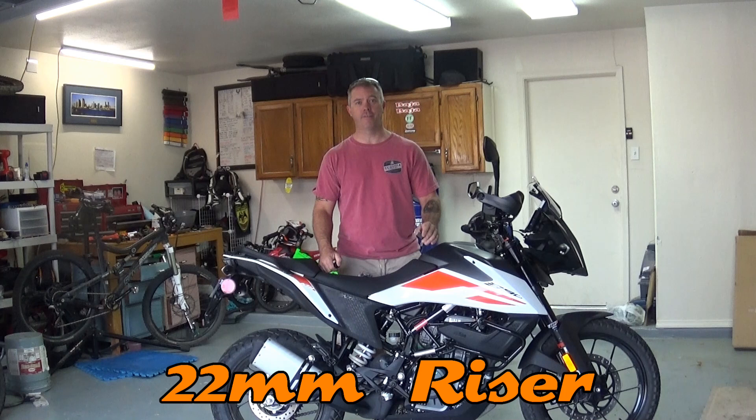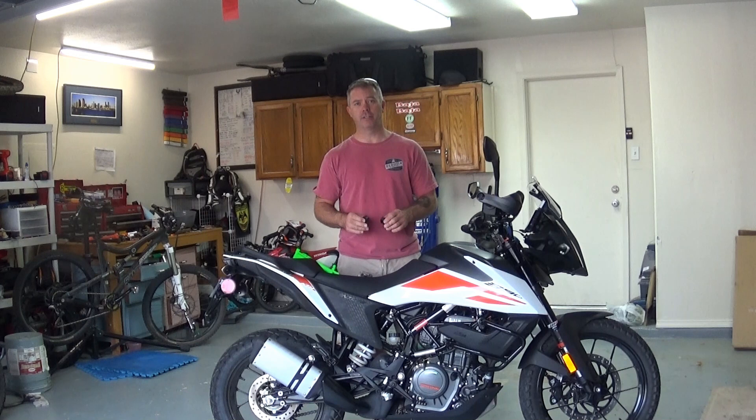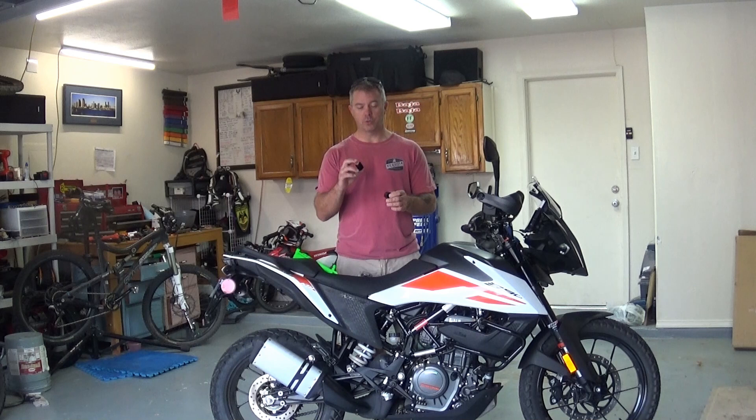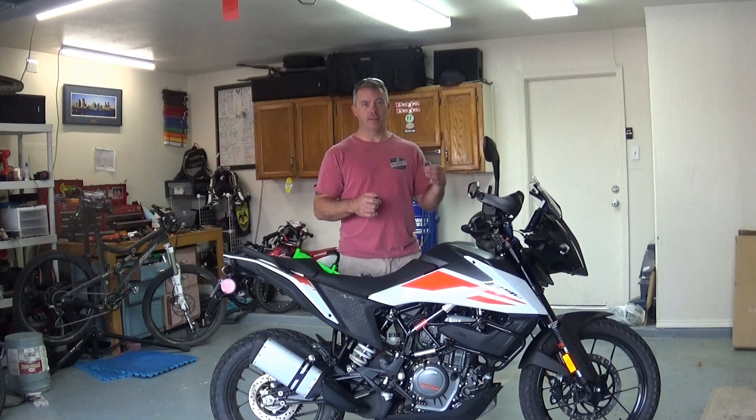Today I'm going to be going over how to add bar risers to your 390 Adventure. I did a bunch of research on this, and from what I could tell, basically across the adventure line, KTM uses the same handlebar mounts. So the risers should all be the same. I picked up some 22 millimeter risers that I'm going to put on this bike.